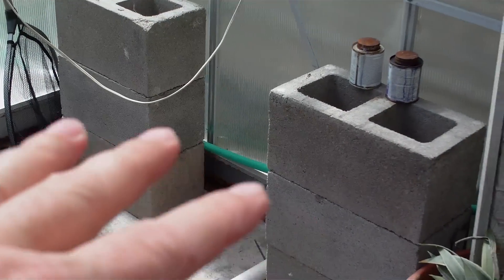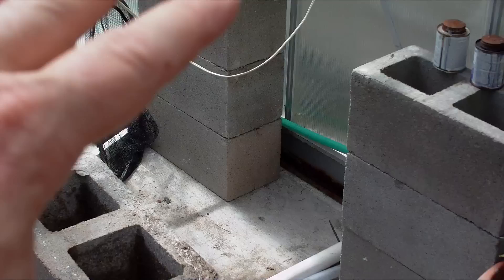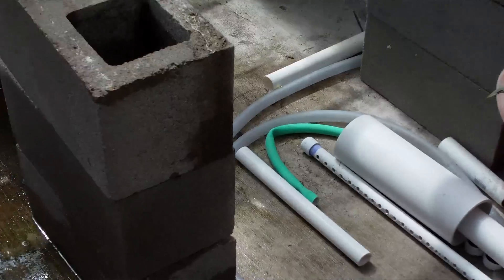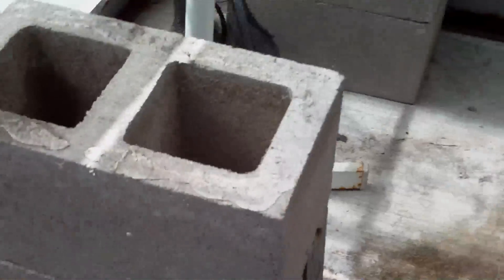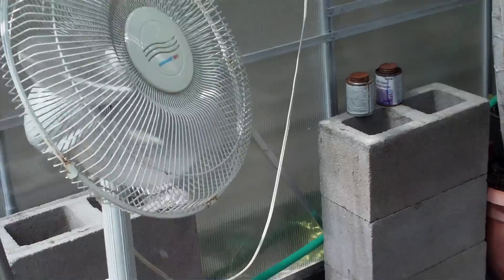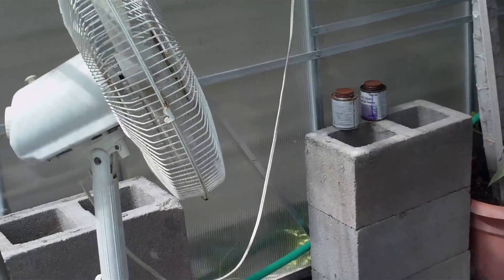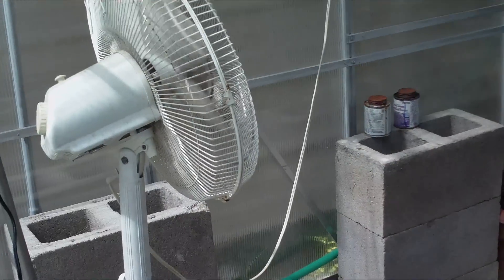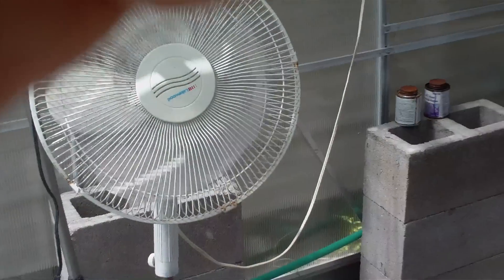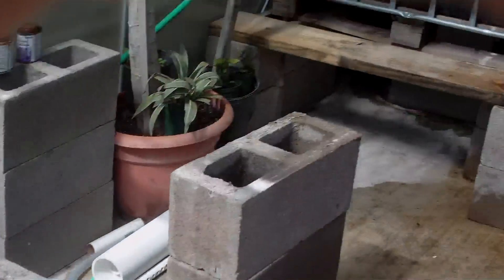We're going to add another tray here. I keep talking about it but I've just been busy with my kids' school stuff — that's finally over this week. Once that's done I'll make a video on how to make a tray and how to make the bell siphon, and get all that going properly. That's going to be the next video I'll do on that.